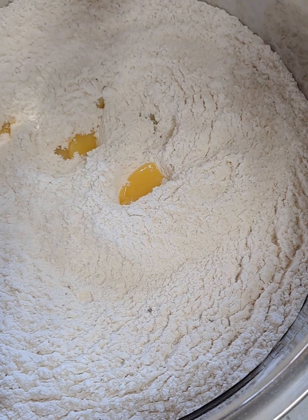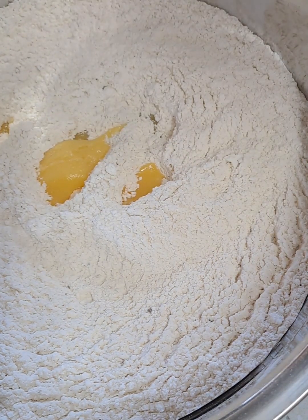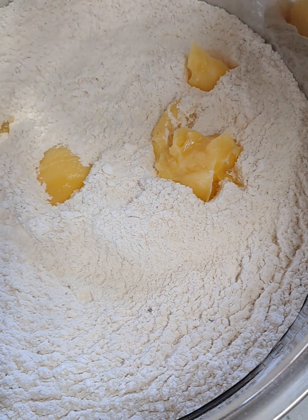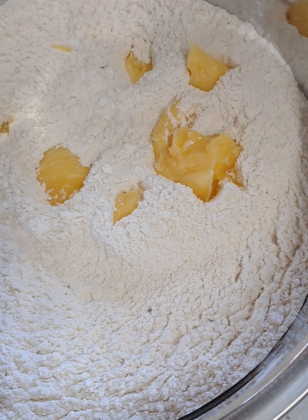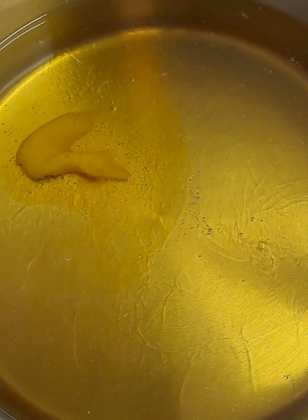I'm using 2 tablespoons of Clover butter ghee. I will bring this all into a good mix. Make sure the flour is well incorporated, then add your condensed milk, and we're ready to fry.